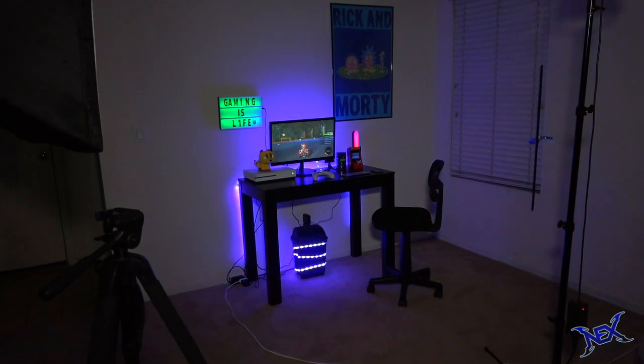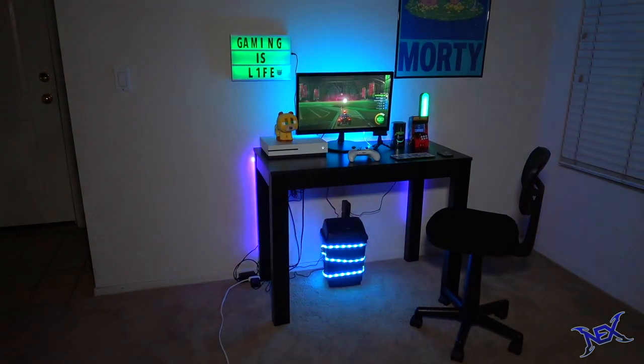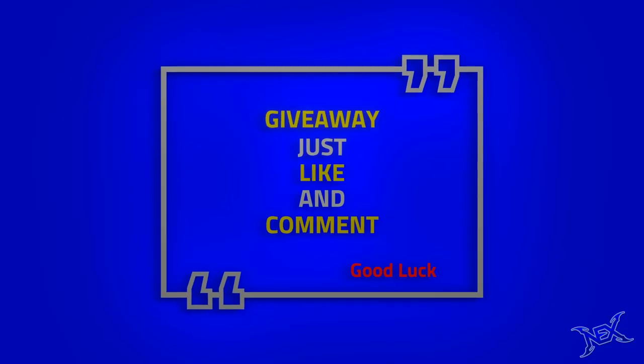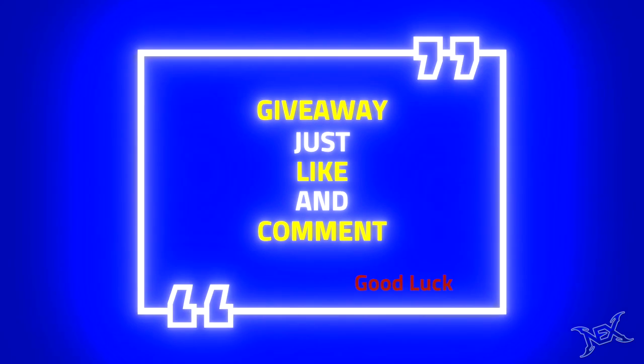But first let me announce the giveaway for this video. If this video gets 200 likes, in my next video I will give away a box of RGB light strips like these ones to someone from the comments. To participate, just like and comment on this video. Alright then, let's get started building this budget Walmart setup.